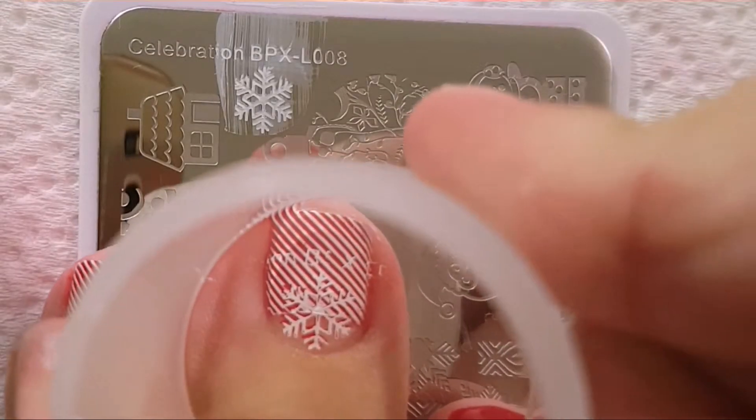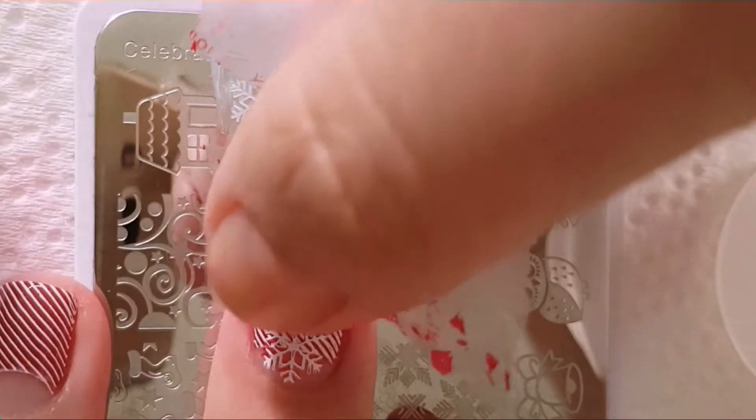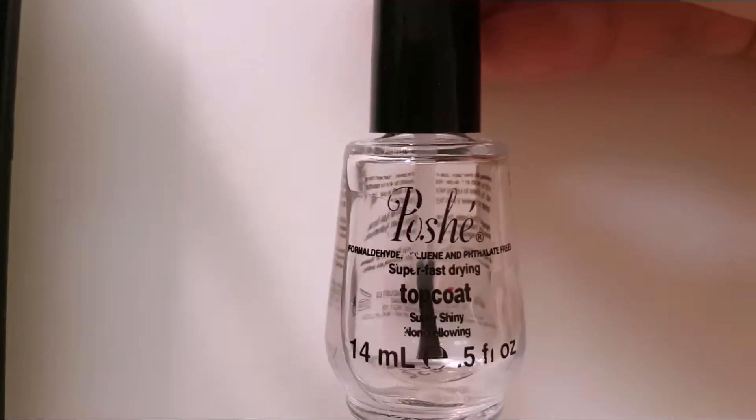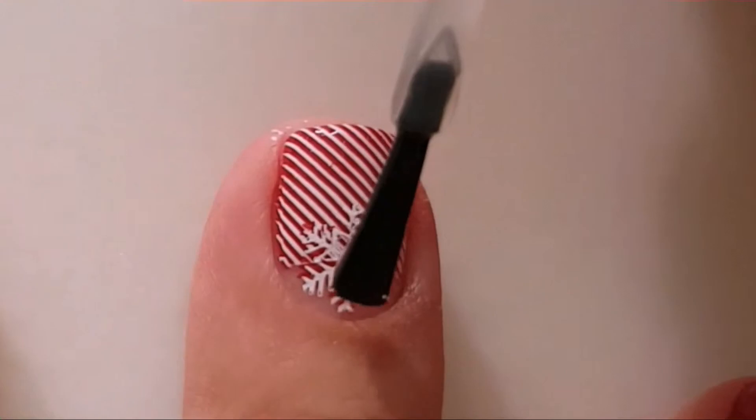The letters that I stamped over my manicure I just removed easily with duct tape. And then I used a top coat to finish my design.